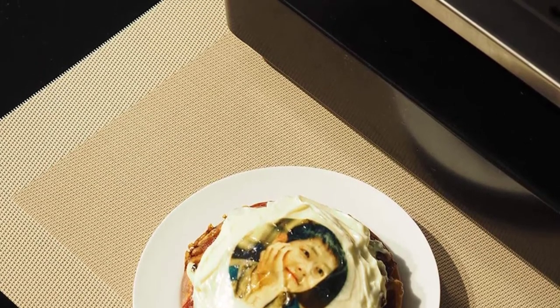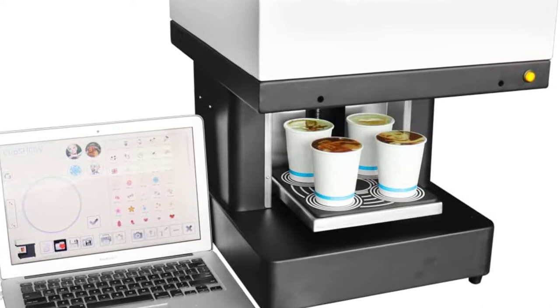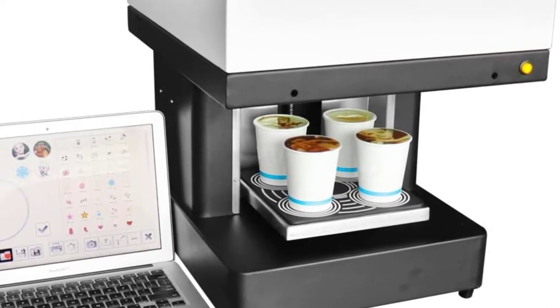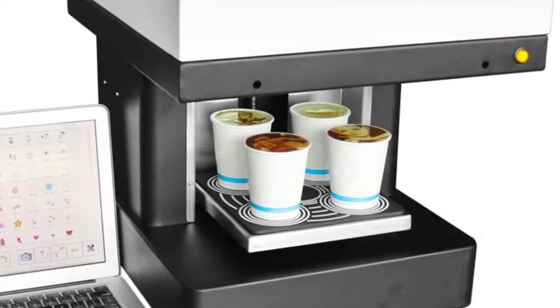Moreover, it has wide applications as it is ideal for coffee, milkshake, chocolates, and cakes. It offers you multiple options and can print at a fast rate. Furthermore, this allows you to print 9 microns simultaneously. The product also has a semi-automatic operation and comes with USB connectivity.